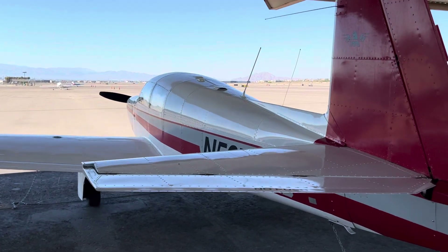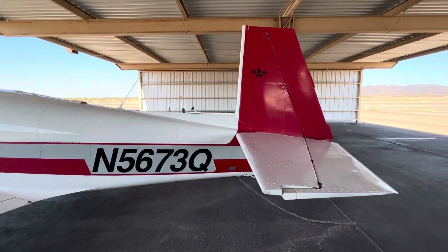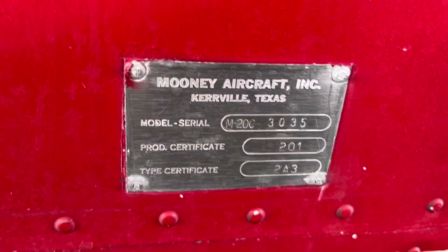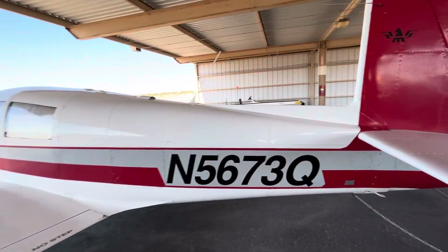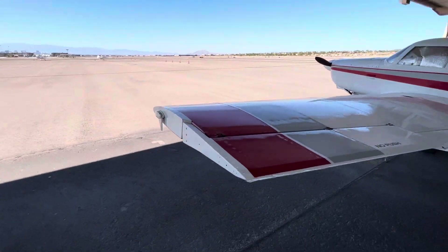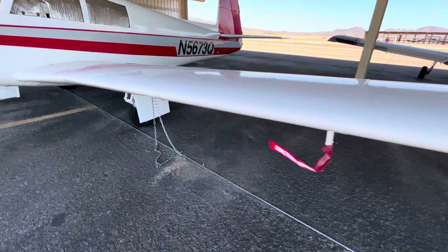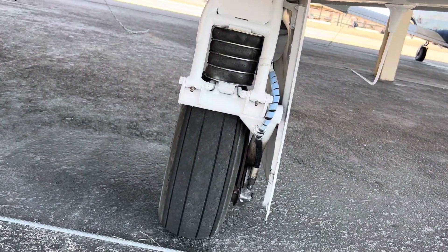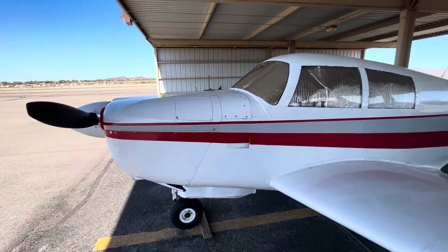Nice looking bird — very clean, good paint job. The Mooney logo is up there. It's a little dirty right now. There's the serial number. The other landing gear on this side looks good too — good tires, good shock discs all around.